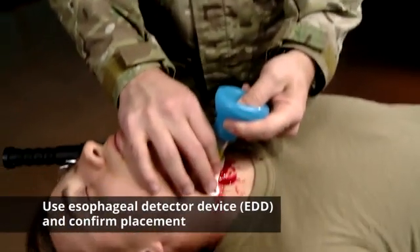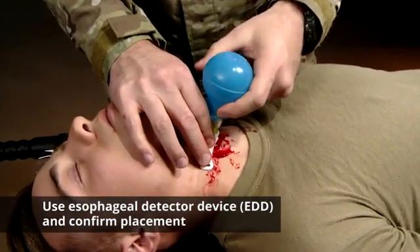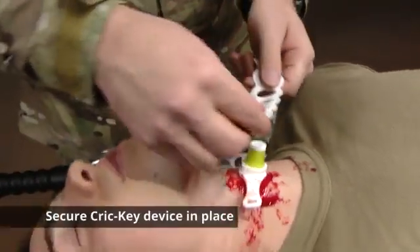After removing the bougie, take your EDD and confirm placement. We're going to secure the device in place.